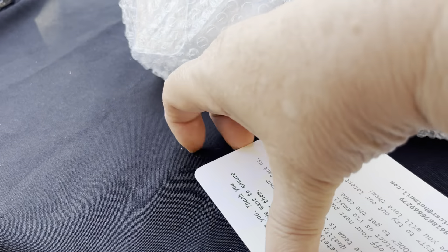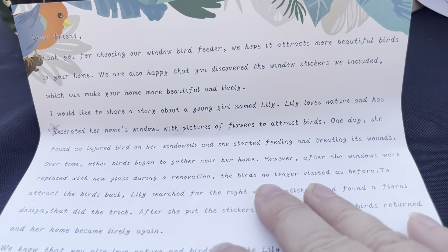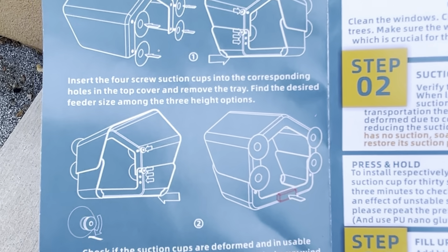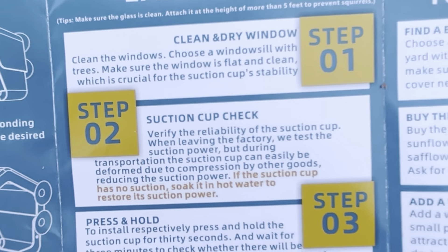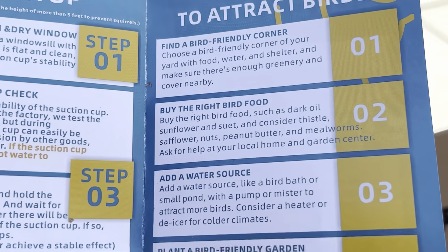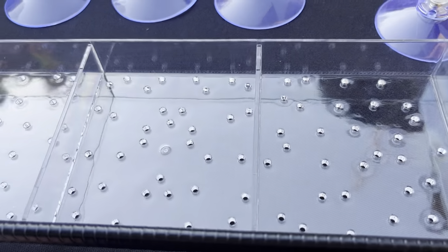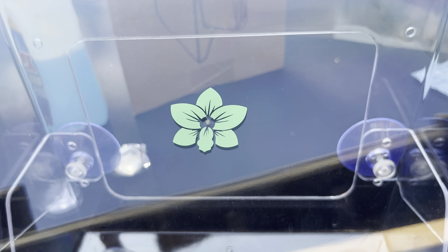It came with a service card that says if you have any problem, let them know, and a little thank you letter. I think this is a pretty small company because they take care with everything. They have an instruction booklet that was very easy to understand — the steps were very clear, and it tells you how to attract the birds. Each piece was wrapped in bubble wrap with plastic, and it comes with a little tray and suction cups which have screws, meaning they're really heavy duty.